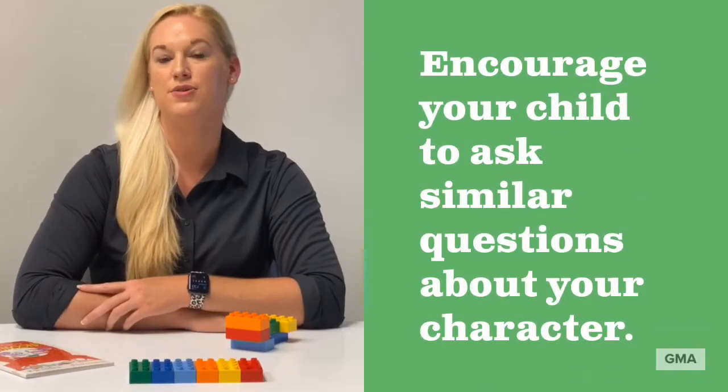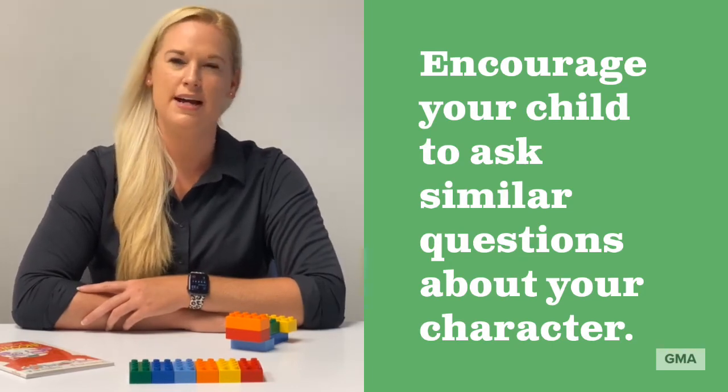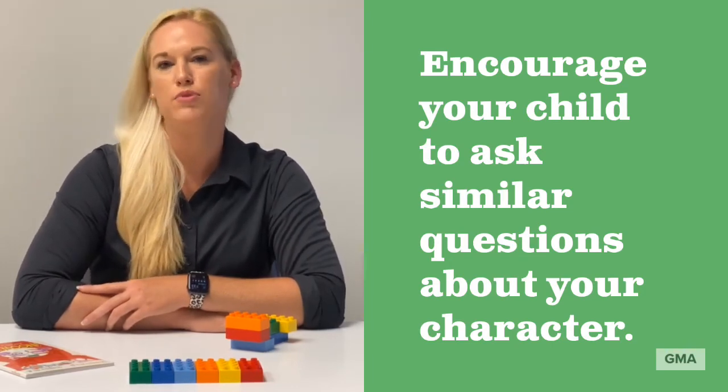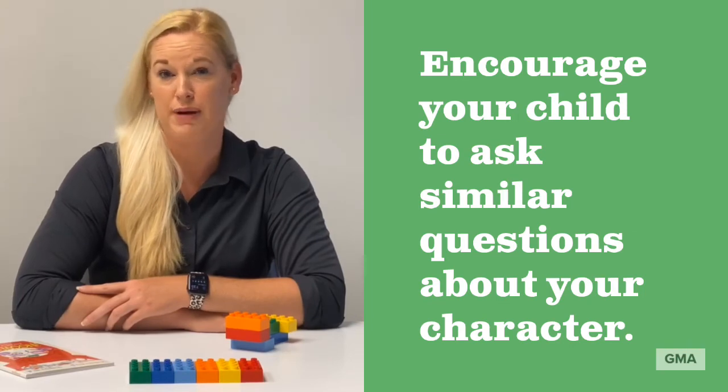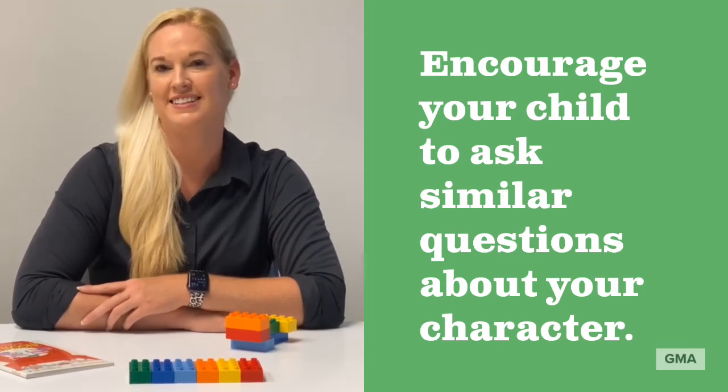Some guiding questions you can ask your child are: Does it have a name? What sound does it make? How does it move? Or does it have magic powers? Feel free to ask more questions if your child is excited to continue sharing.